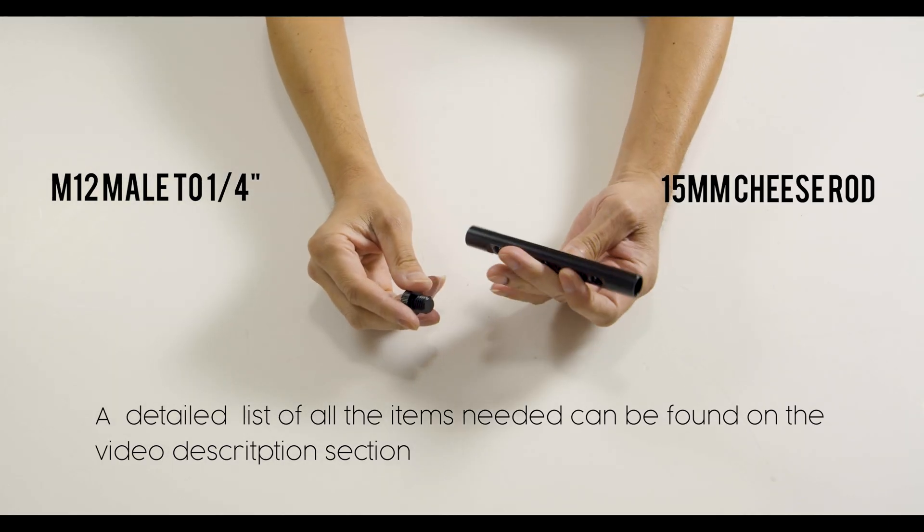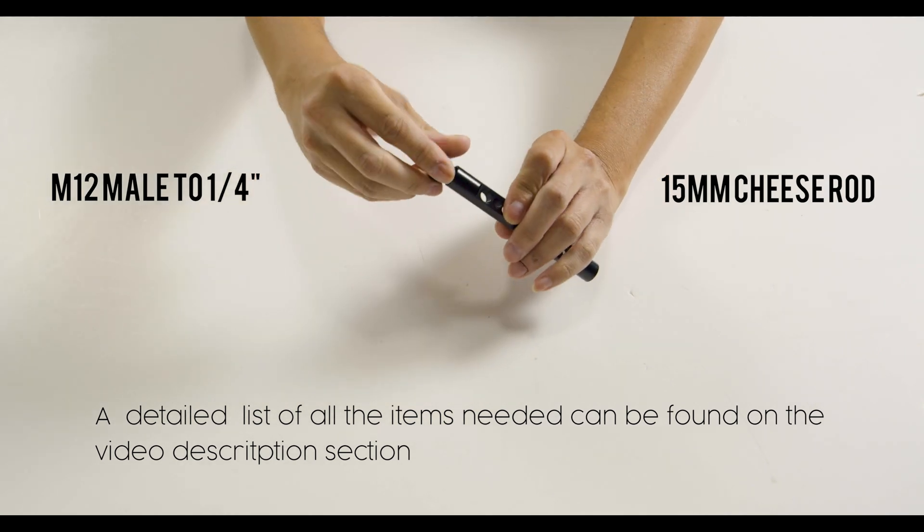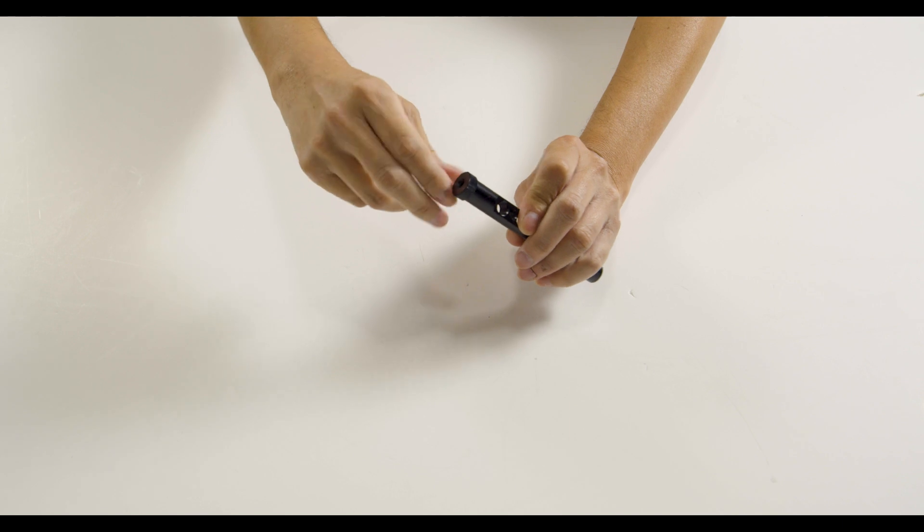We will begin with the 15 millimeter cheese rod and the M12 screw adapter. Go ahead and screw that into one of the sides of the rod. Make sure that it's nice and tight because this will be the base for your monitor.